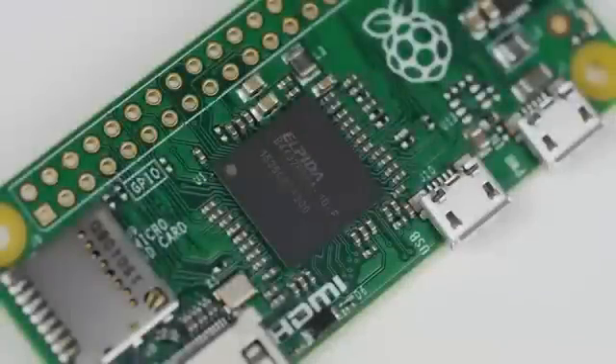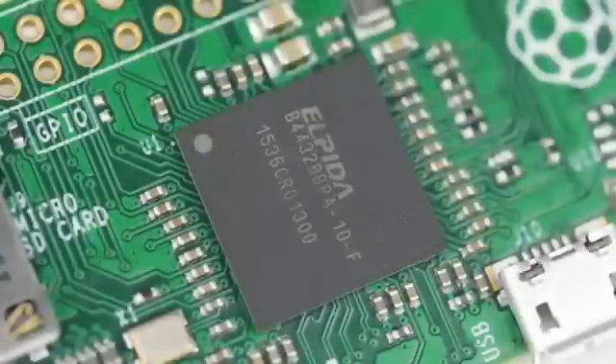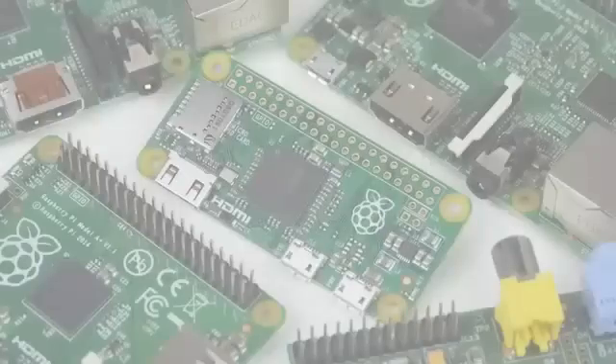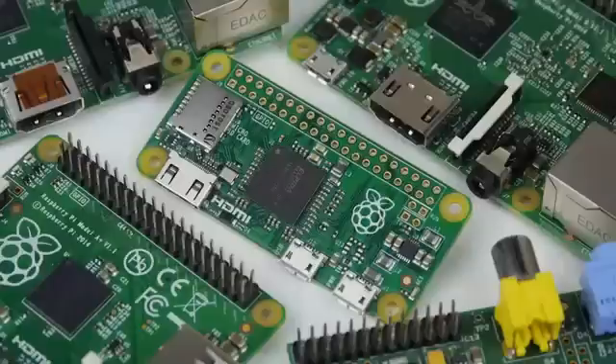At the heart of the new board, you'll find the same processor that features in the previous generation of Raspberry Pi computers. This is the single core BCM2835, but with a slight twist. For the Zero, the clock speed has been set to a mighty 1GHz, meaning it is a whole 40% faster than the original Raspberry Pi. Whilst this is not the quad core found in the Raspberry Pi 2, it is more than enough power for this $5 PC.